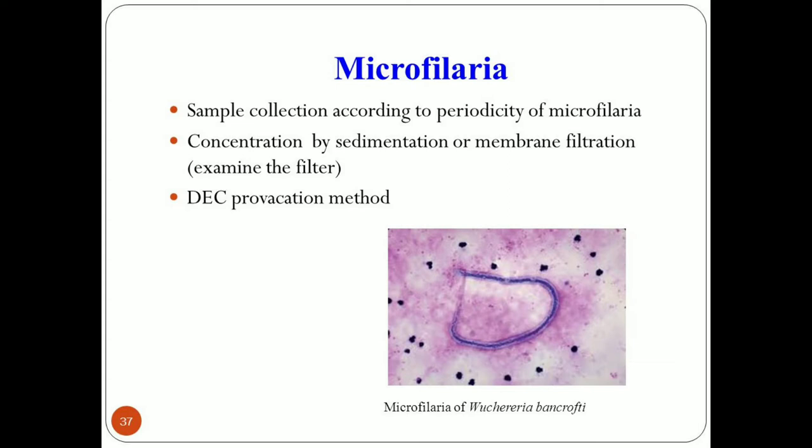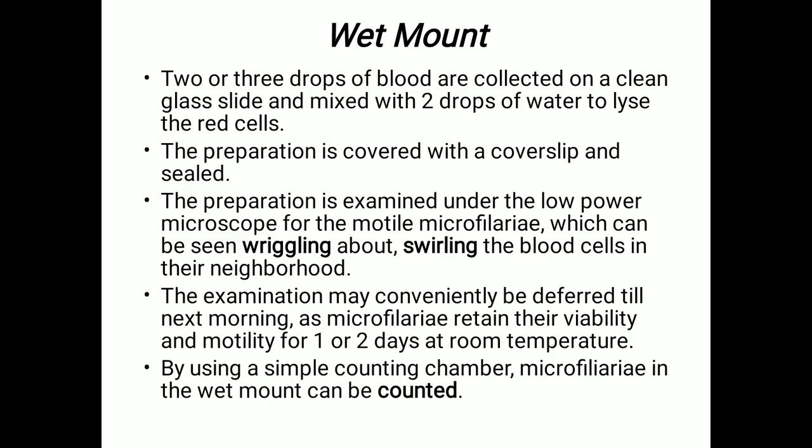First we'll discuss the wet mount method. Two to three drops of blood are collected on a clean glass slide and mixed with two drops of water to lyse the red cells. After that, the preparation is covered with a cover slip and sealed.